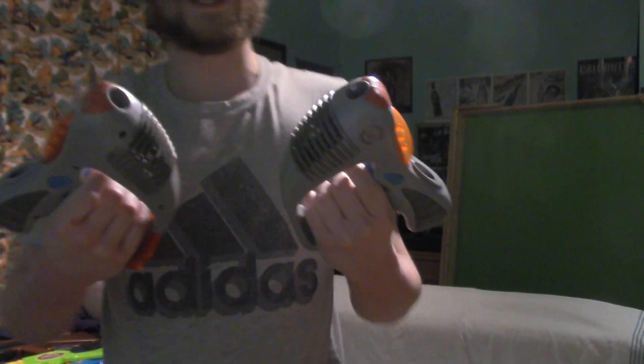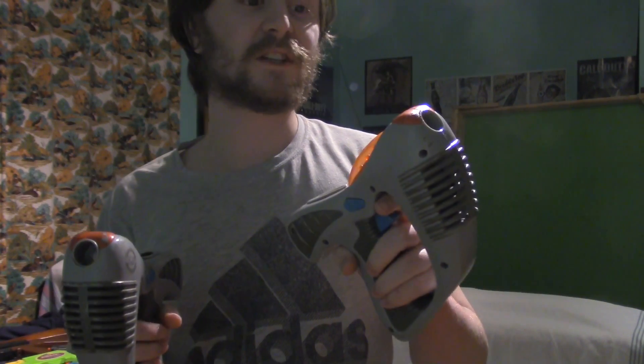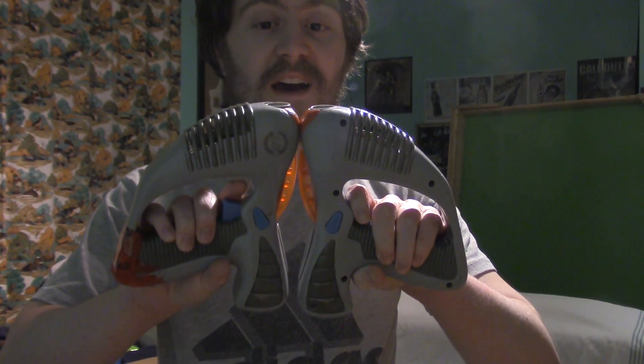These babies — these are from my Zombies for Real thing. These are actually not BB or Nerf, these are like laser tag guns. I forget where I got these from, but these were used in Zombies for Real, which was my hundredth video.